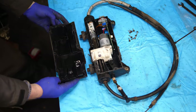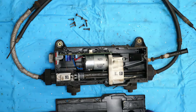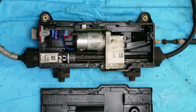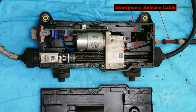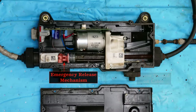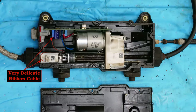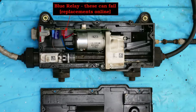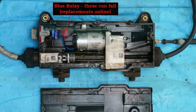That didn't seem to be stuck down as much as I would have thought. I thought it would have been harder to remove, but anyway. So we'll have some photos now to show the different parts: there's the motor, the connector and the gearbox, and then there's the emergency release cable there. That's the screw thread that presumably it pulls on, and there's the emergency release mechanism. A very delicate ribbon cable which we must avoid, the wiring connector, and the blue relay — and these can sometimes fail and cause the module to stop working.